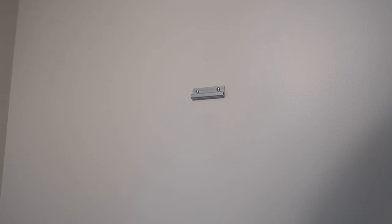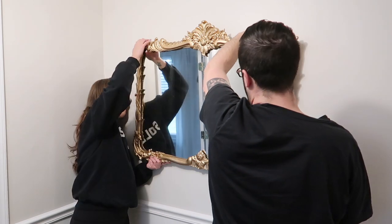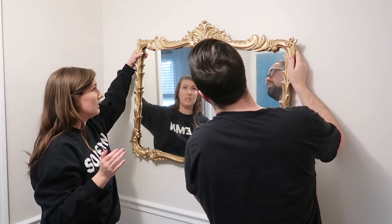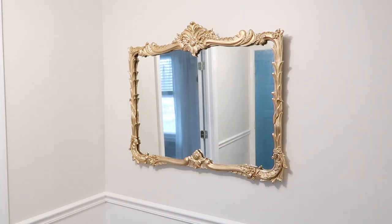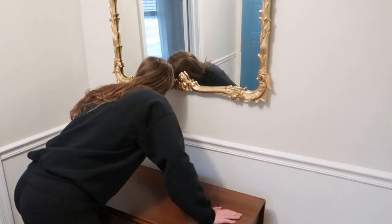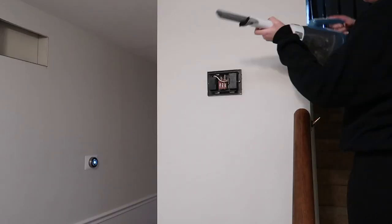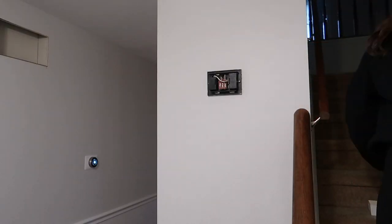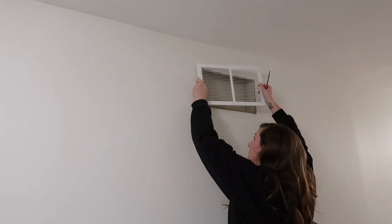After the mirror debacle, I ordered some new heavy duty hooks from Amazon. These have been holding multiple very heavy mirrors in my house for six-plus months now, so I can definitely recommend them. Now Sam and I are hanging up the newly refinished mirror. I also added the doorbell cover back on and the vent cover, which I gave a white spray paint because it was an off-white color.